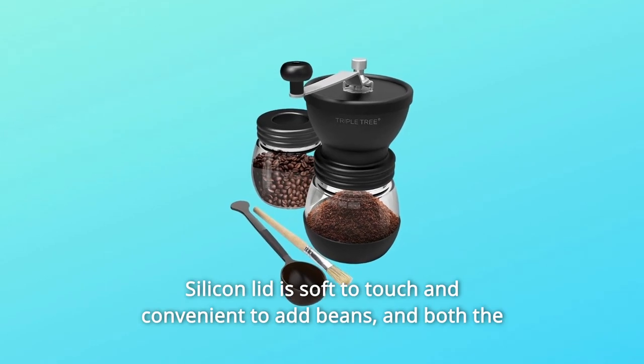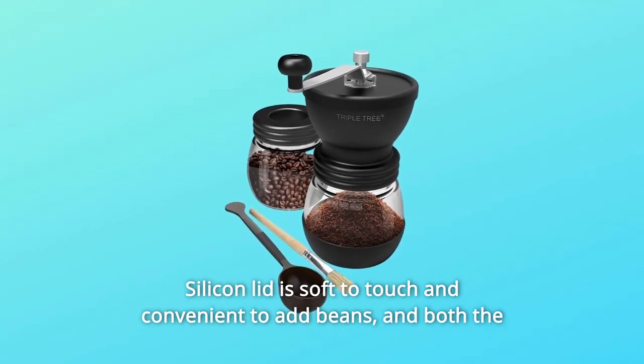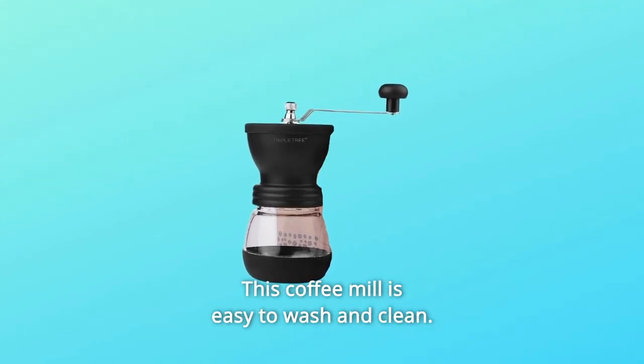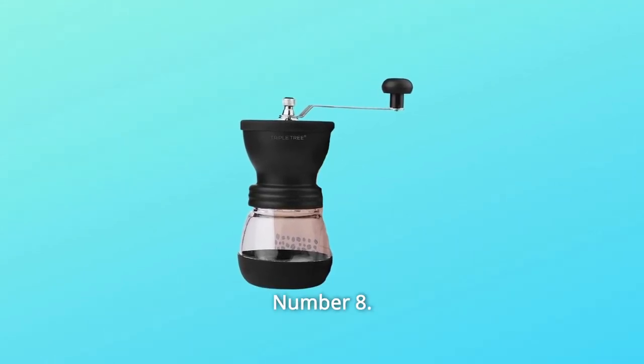Number 7: The silicon lid is soft to touch and convenient for adding beans. Both the brush and scoop can help you enjoy the brew anywhere without further tools. This coffee mill is easy to wash and clean.